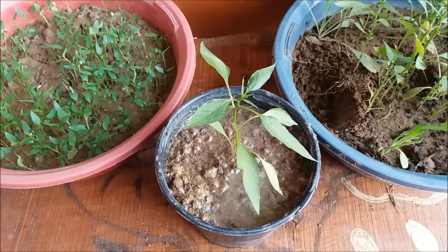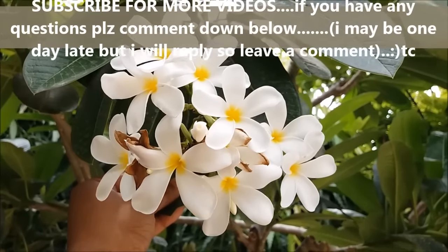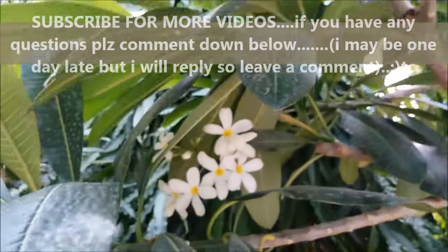That's all for now guys. Urban Gardener signing off. Take care. Happy gardening. Please like, share, and subscribe to Urban Gardener today. Thank you for watching. Take care and happy gardening.